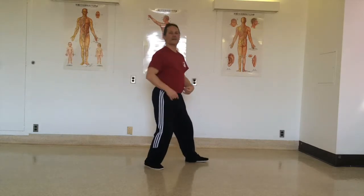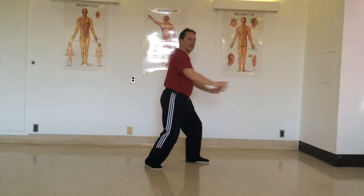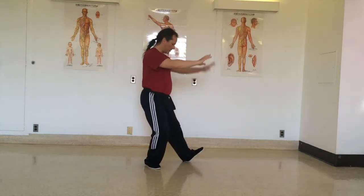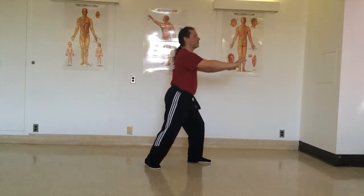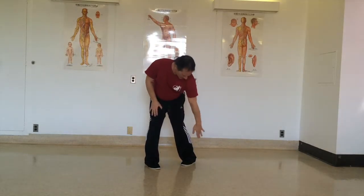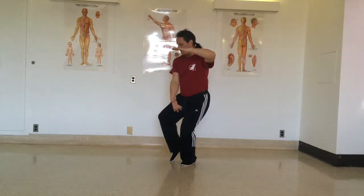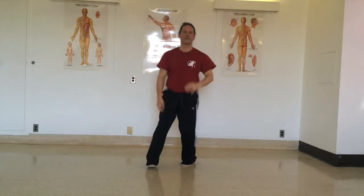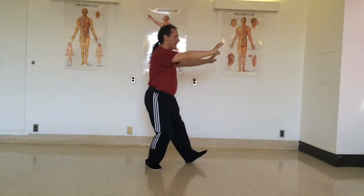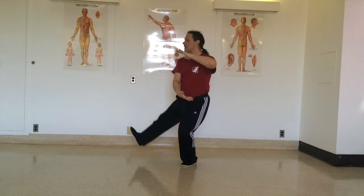That's called grasping the sparrow's tail. Now to go to the other side: the transition is first you shift back, lift the toes, and pivot on the heel — the whole spine is turning on the heel while the right foot doesn't move. The left foot ends up pointing at the toes of the right foot. Then bring in the right foot and right hand at the same time. Shift back, turn, and do the same thing on the other side.